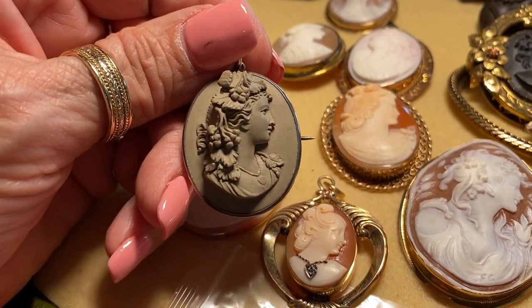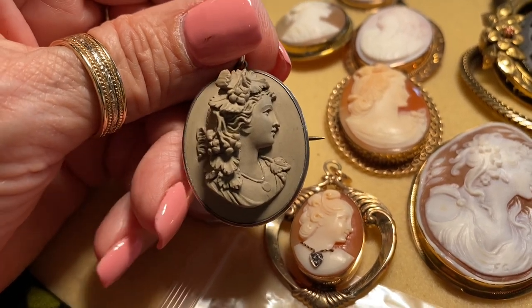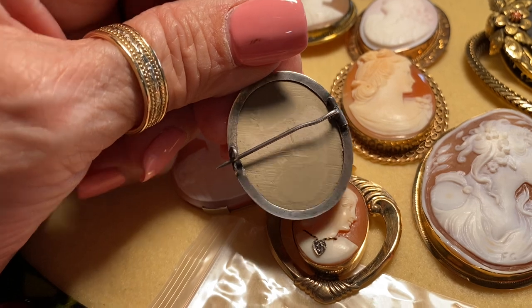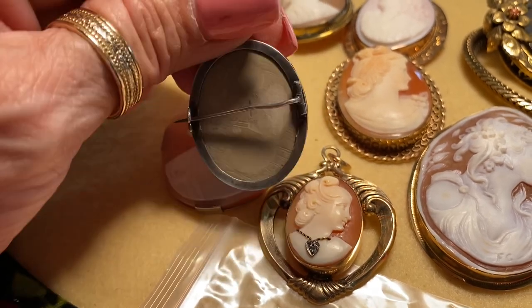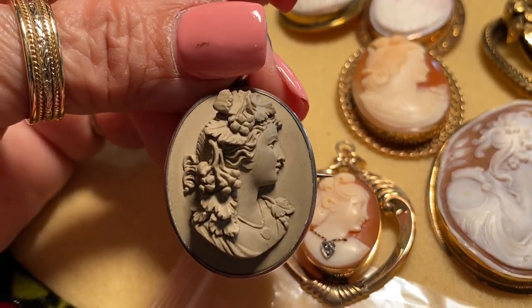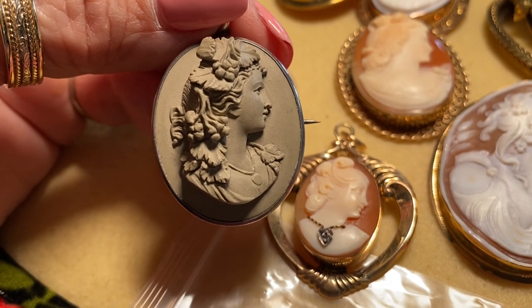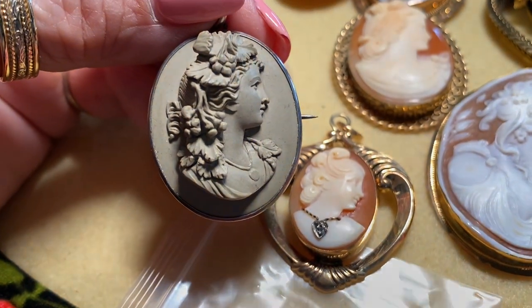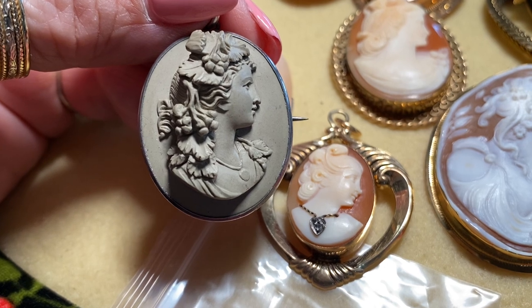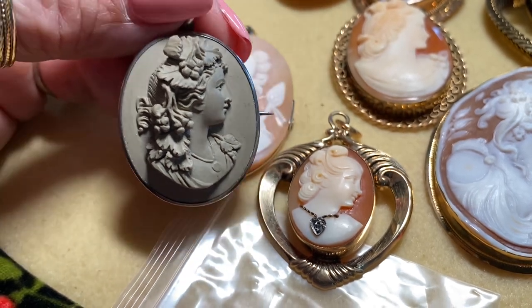This is an example of lava, another substance used to carve cameos. This is extremely fine — I would say 1860s — and I don't think it was ever even worn. It has the old C-clasp. Look at the detail in her face, her hair, the fruit, and even her necklace. Lava is a porous substance and therefore must be carefully stored in a separate compartment so nothing scratches or touches it.